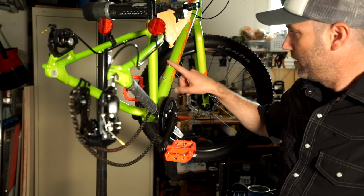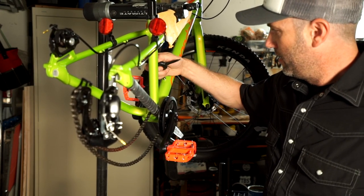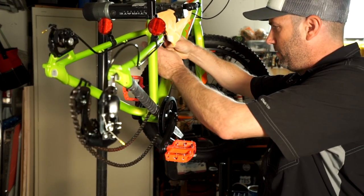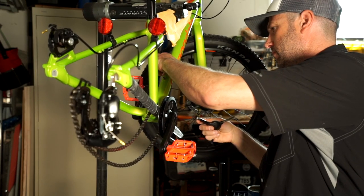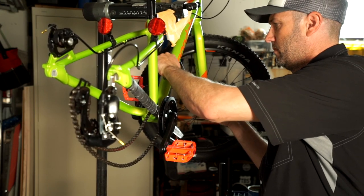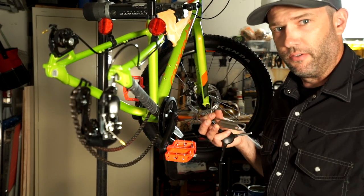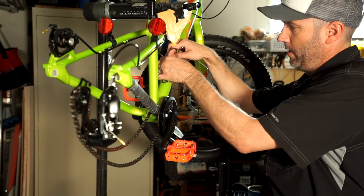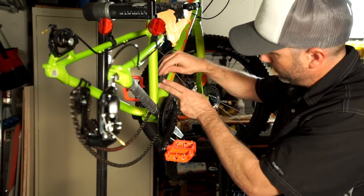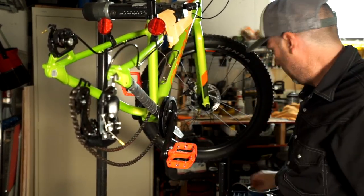Next thing is the bottle cage — bottle cage is easy. You just pull these little bolts off, pull the nuts out. Any water bottle cage will do — I had this one lying around. It's always kind of tough to get them in with the cage on there. There we go, all set.